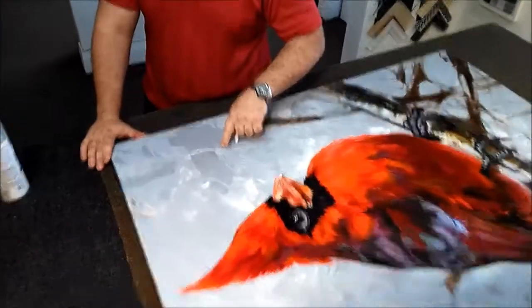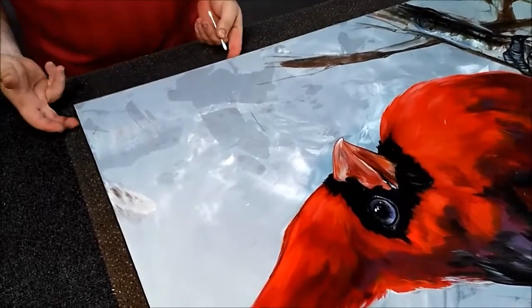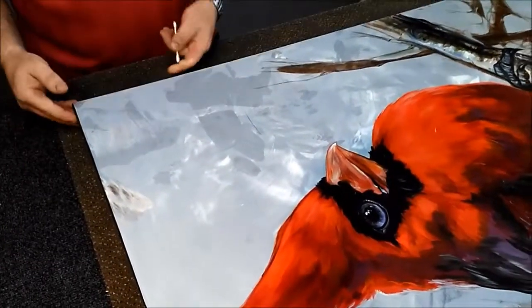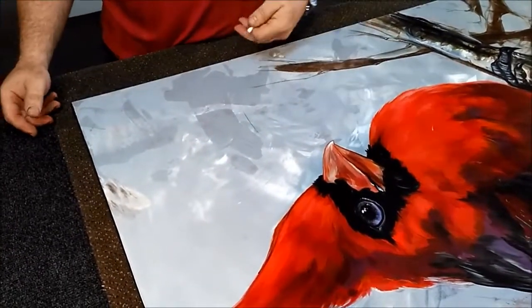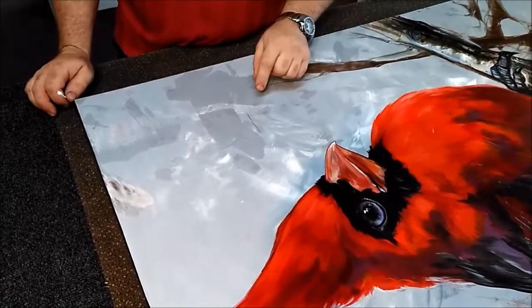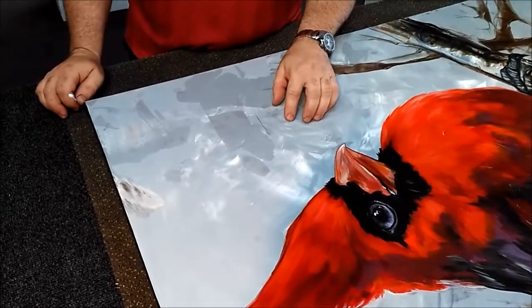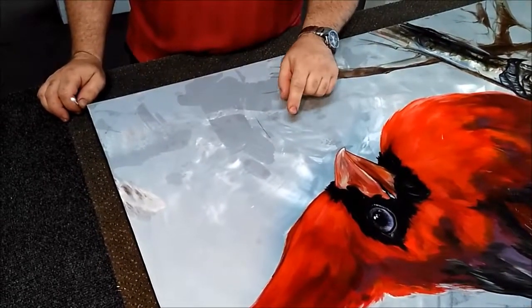If you see here, there's a scuff mark which was done most likely by another painting. Usually the sides are painted, so another painting must have just brushed up against it. What happens is that when it's varnished, it's the varnish that takes the hit and not the underlying paint.